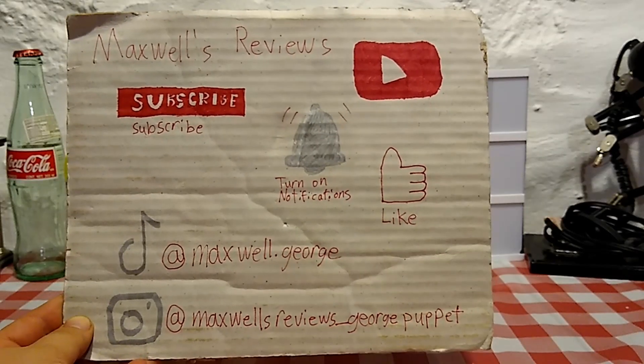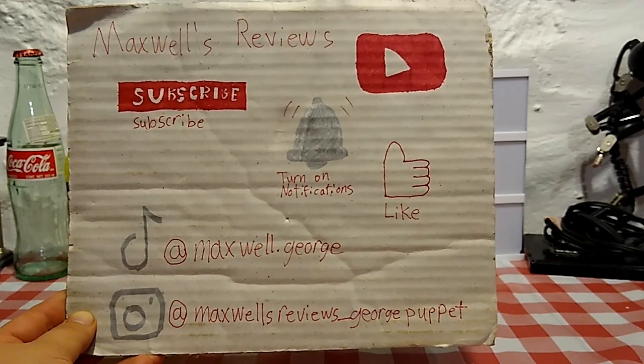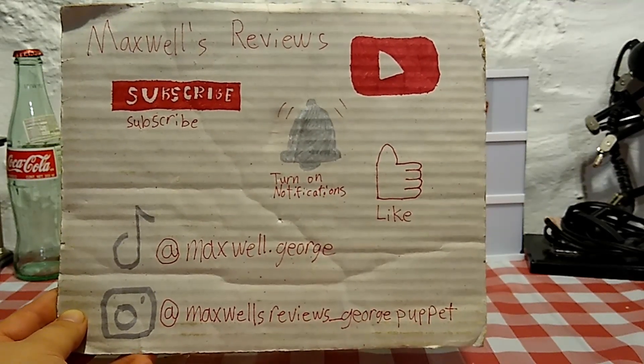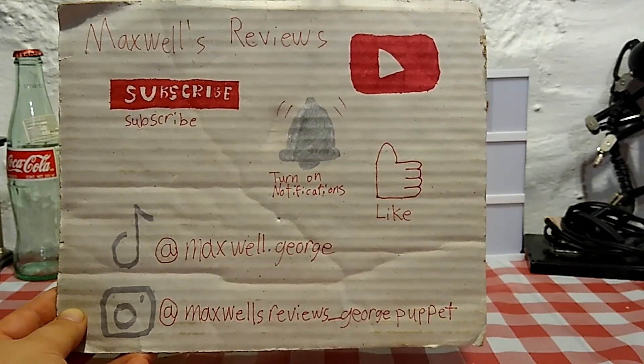Hey gang, thanks again for tuning in to this latest installment of Maxwell's Reviews. If you're not already, please subscribe to the channel, check out this other video review, and be sure to like, comment, subscribe, and share with whoever you think might enjoy it. All the help really helps me out.